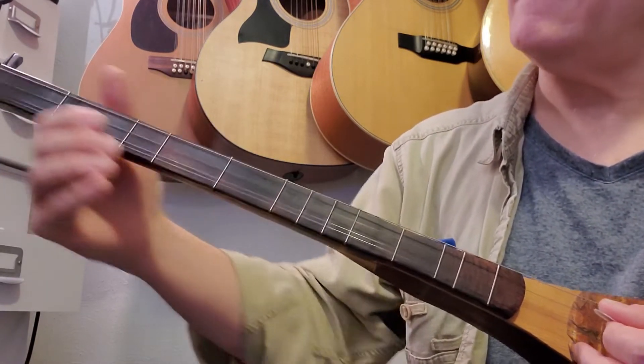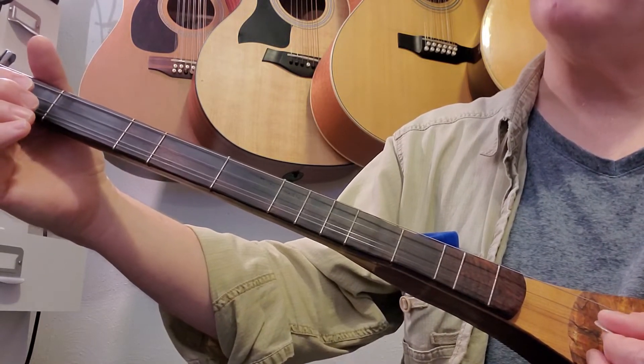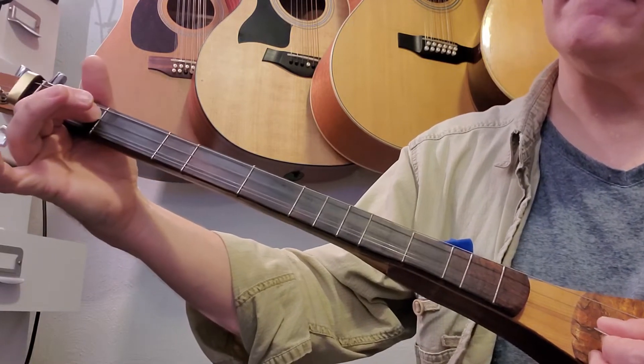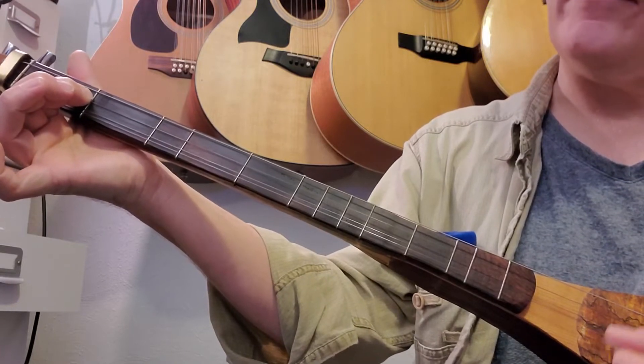Third measure, second line: again we're going to do the second string. We're going to hammer on the first fret and then strum all three strings.